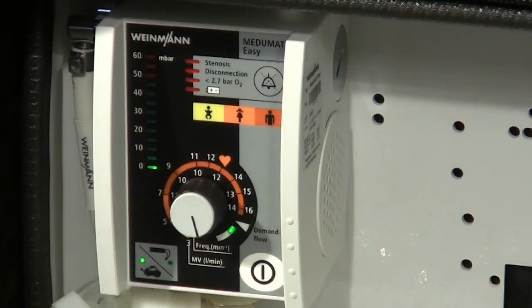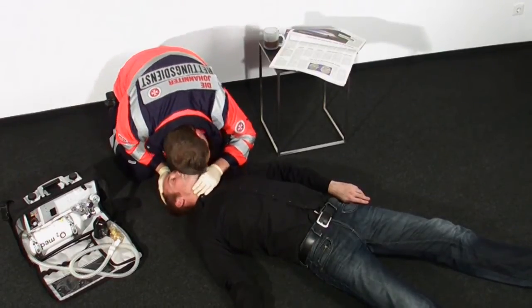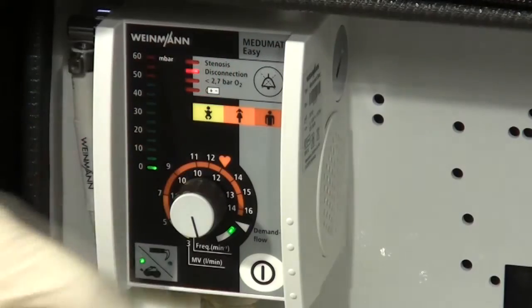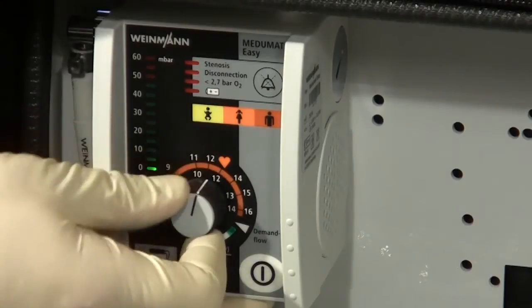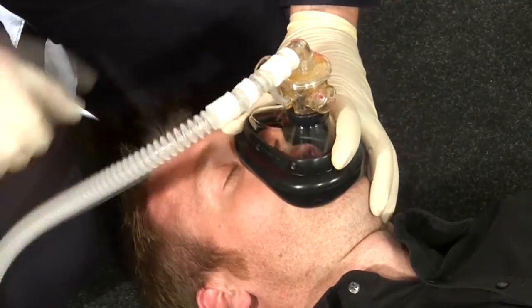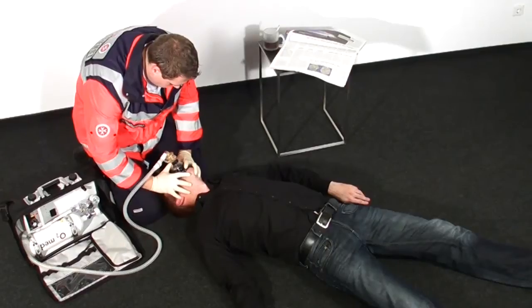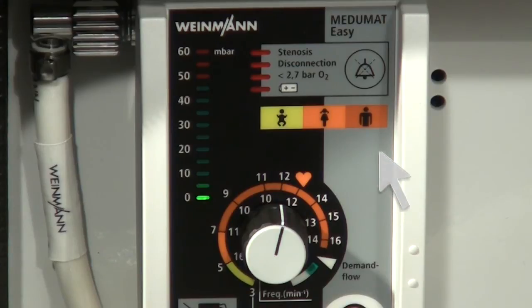Ventilation. If the patient ceases to breathe for 15 seconds — in the event of sudden respiratory arrest, for example — Mejumat Easy will immediately emit the disconnection alarm and a corresponding voice prompt. After the user has checked the patient's vital signs and ruled out an obstruction in the airways, possibly caused by vomit, he can simply switch Mejumat Easy to mechanical ventilation. Use the colour coding and patient group symbols for adult, juvenile or child to make the correct ventilation parameter settings.